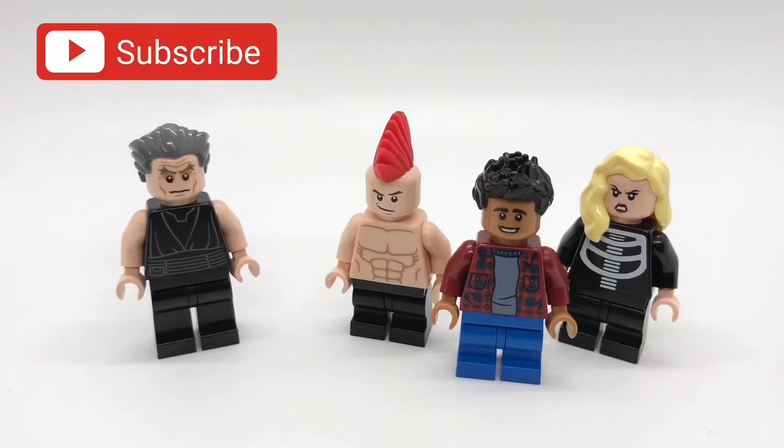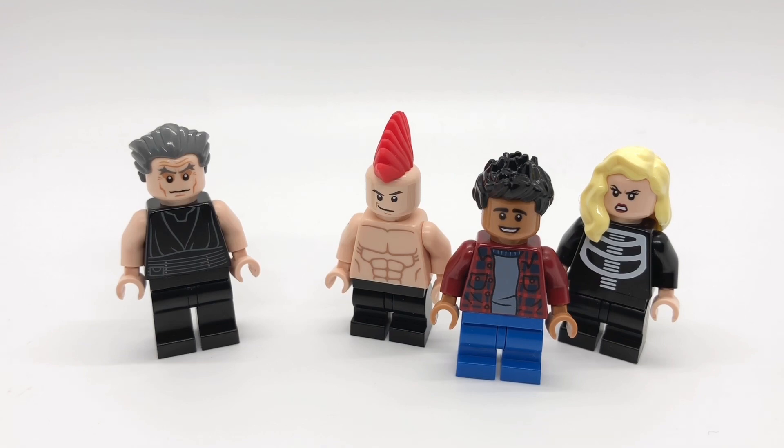Hello everybody, Star Erg here, and today we're going to be looking at some more of my custom Cobra Kai minifigures. Today I made Kreese and the three main kids from the Cobra Kai dojo: Miguel, Hawk, and Tori.